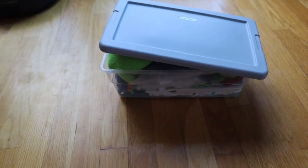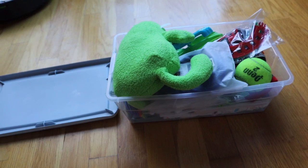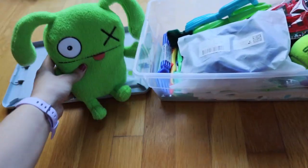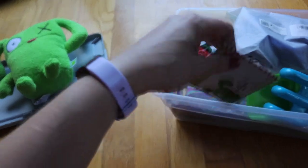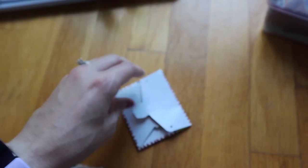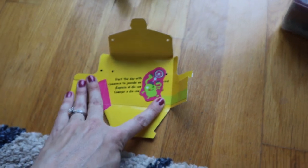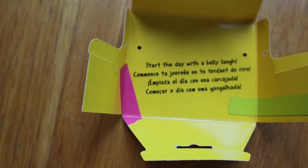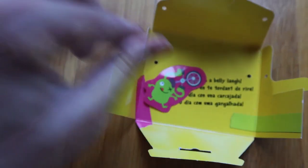Here we've got a boy two to four box. I originally wanted to make it monster-themed but I didn't end up having enough monster stuff. We have this adorable — I think it's called an ugly doll but I think it's great for that age group. It came with a little card in a bunch of different languages, which is really cool especially if it goes to a country that doesn't speak English. It says 'start the day with a belly laugh' — I thought that was super cute.